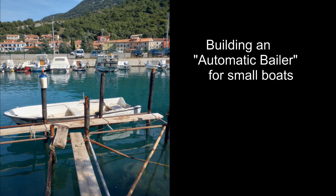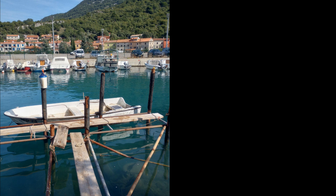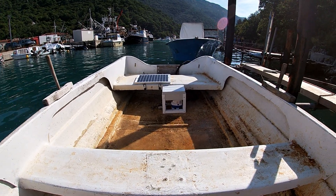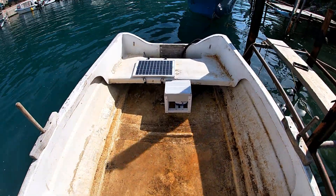Hello YouTube! I want to show you how to build an automatic bailer, basically a device that prevents rainwater from sinking your boat while you're away. This device I came up with is super simple to build, just over-the-counter items. I bought everything on Amazon, and yeah, so this is the device. It doesn't look like much but it's very effective.